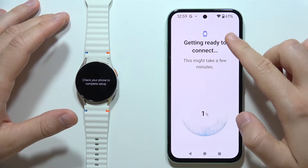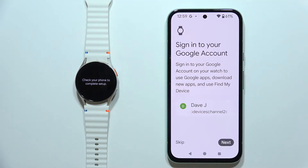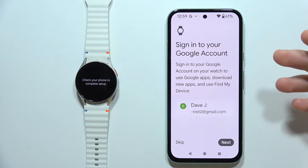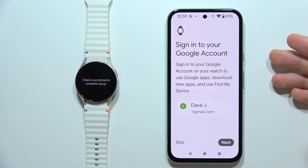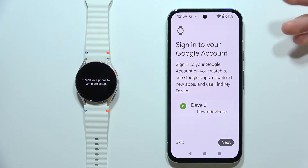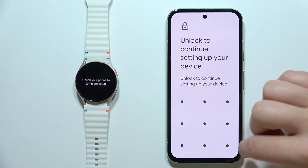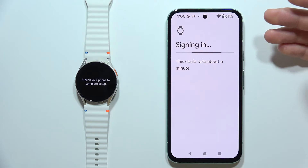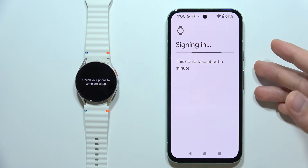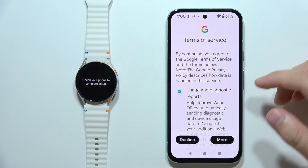Click Continue and wait until you are connected. The app will download information about your current Google account logged in on your device. This is the Samsung account shown — just click Next to proceed, and it will sign in using the same account you use on your phone to the Galaxy Watch 7.